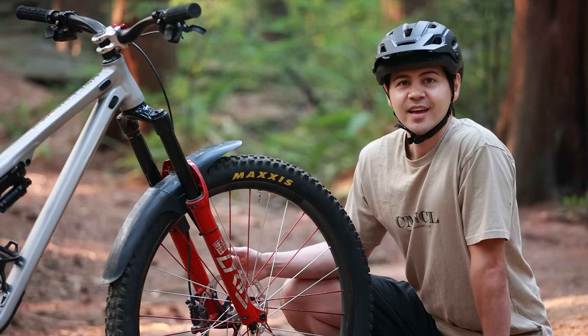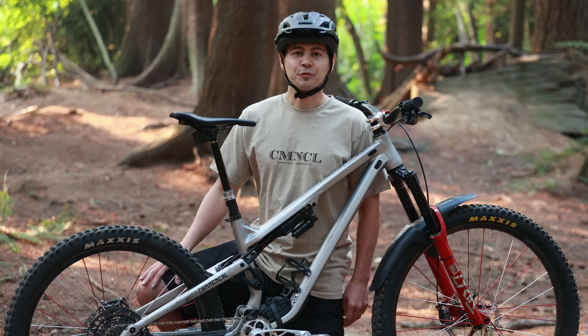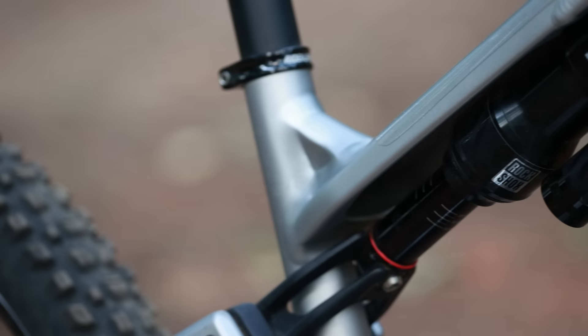While we're up here, I also run a Mud Hugger Evo fender. I use these 365 days a year — it rains often enough on the North Shore, and when you're trying to film you want to keep your lens clear at all costs, so I just leave this on.